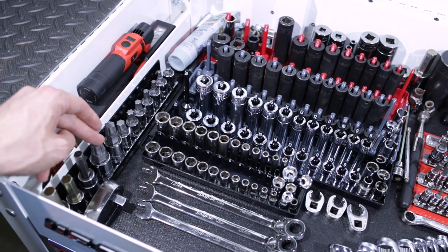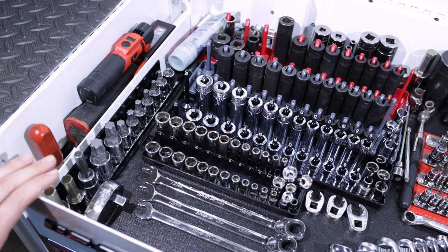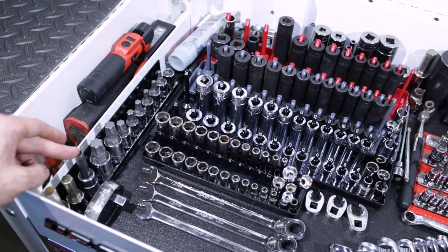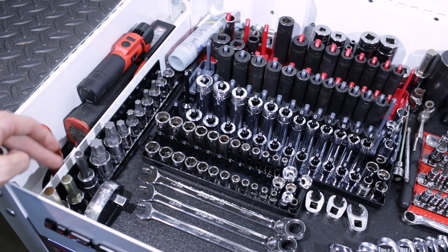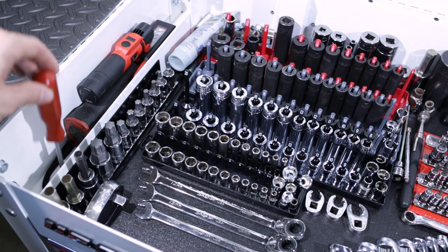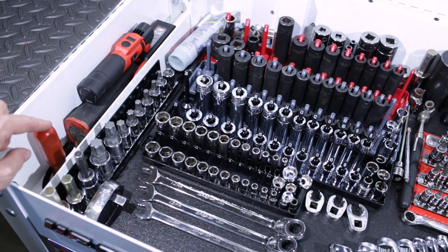So I went ahead this week and got the 12 and 14 just because we see them on Subarus. Then we've got a 10 mil Mac and two 12 mil Snap-on hex sockets over here.